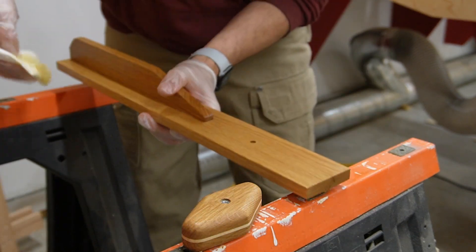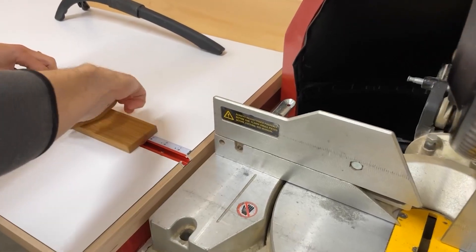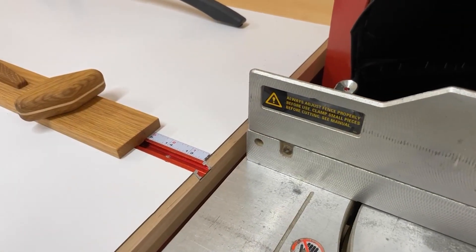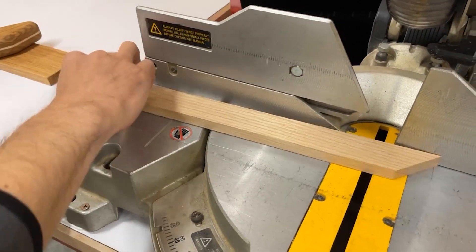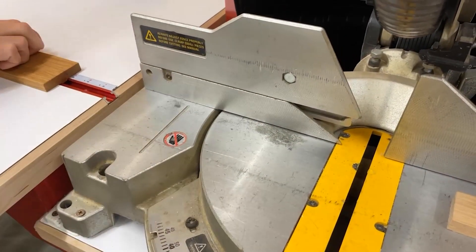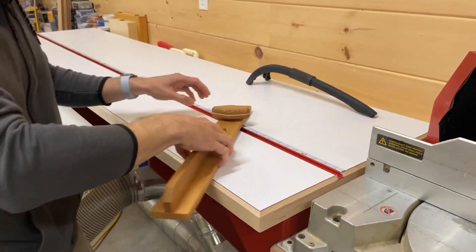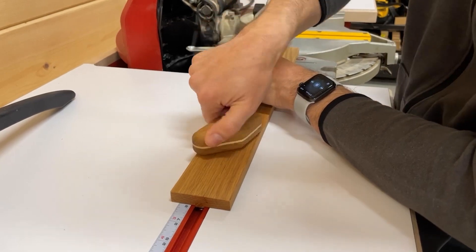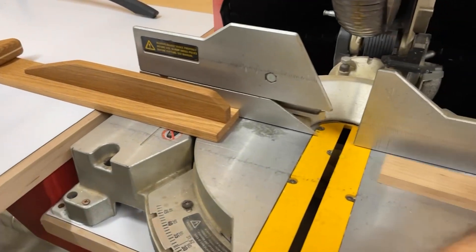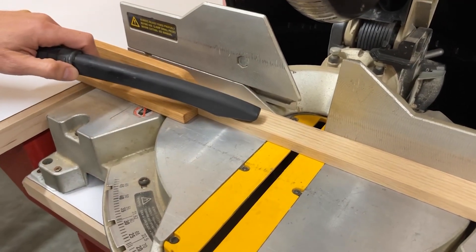Now the miter station is complete, and I can put the stop block to the test. I designed it to be reversible — so when I need to cut anything longer than 12 inches, I align the short side with the exact measurement and make my cut. But when I need to cut something shorter than 12 inches, I loosen the knob and spin the stop block around. Because I know the stop block is exactly 20 inches long, I align the short side with my measurement plus 20 inches. Of course when cutting short pieces, I take every precaution to keep my hands safe and use an accessory like a hold down stick.